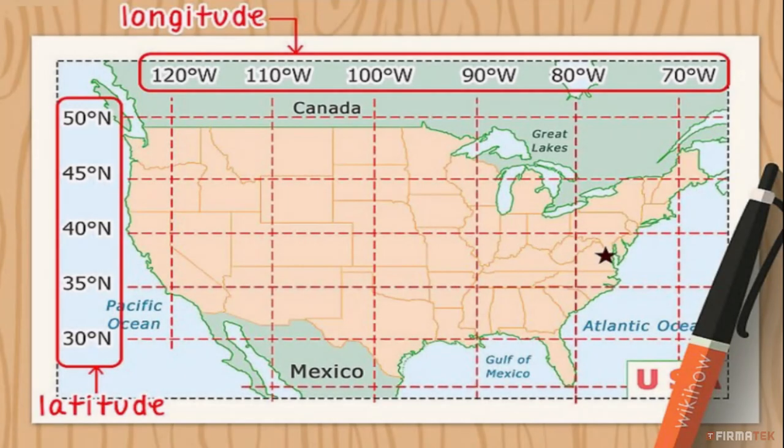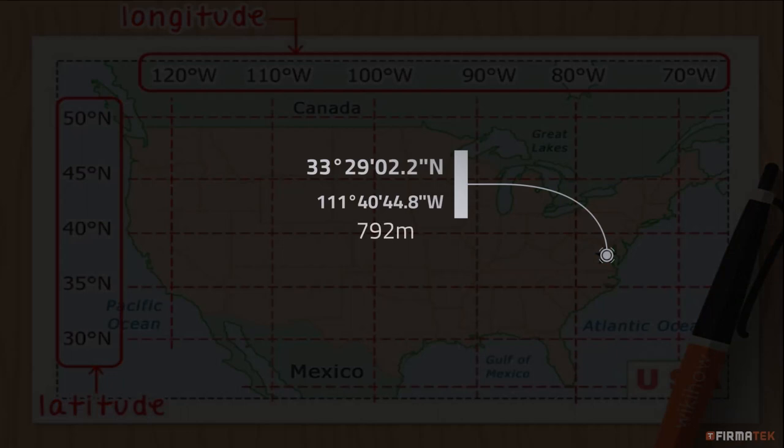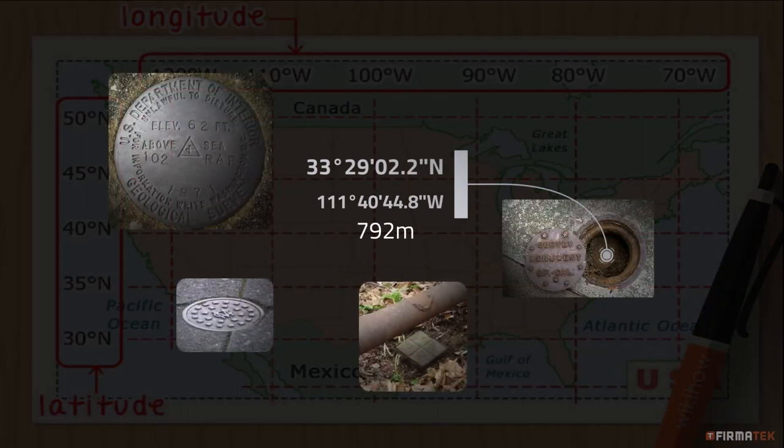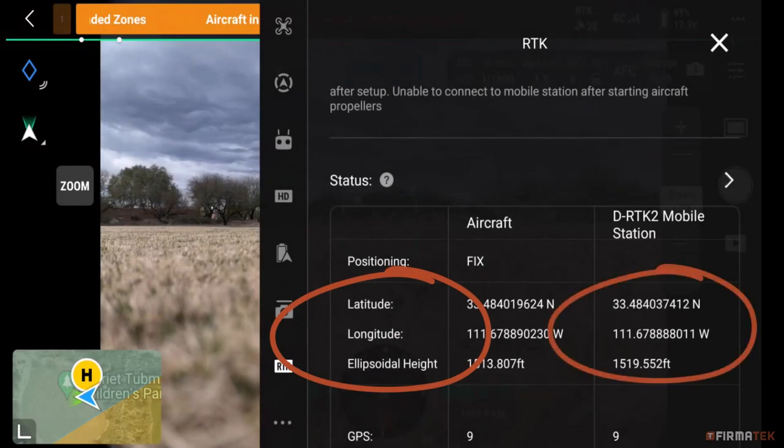Before you go into the field, you'll first need to gather some information, as it will be required prior to flying the mission. If you are a new Kespre customer and have not yet flown an RTK mission, you will need to gather the latitude, longitude, and altitude of the control point you will be mounting the base station over. This information will need to be input into the DJI Pilot 2 app when you are setting up your mission.